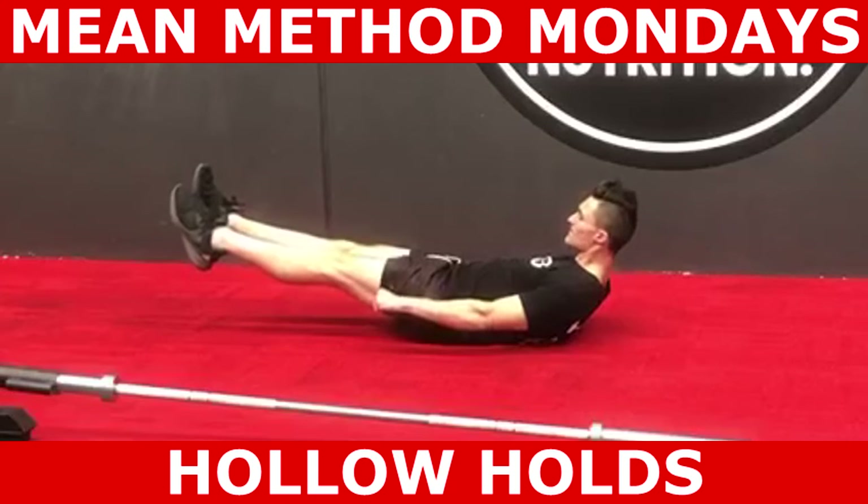Once you've established a favorable position, perform the desired number of prescribed seconds. The role of this exercise is for the rectus abdominis to isometrically flex the spine.